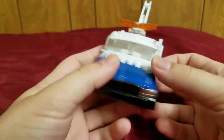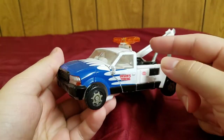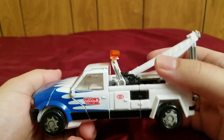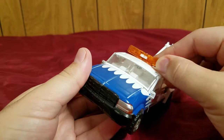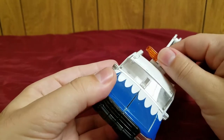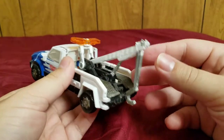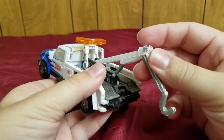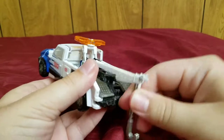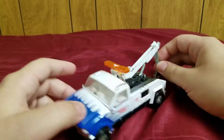So, this is the alt mode. One thing I don't like is that these headlights do not attach properly — they're sort of just floating there. I guess you can position them and it helps, but it still looks kind of weird. That's one little thing I'd have liked them to fix. Also, his crane does work; it is very poseable — it's an actual functioning crane, which is nice. You can actually use it to tow cars.